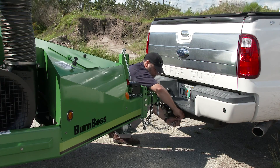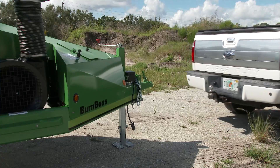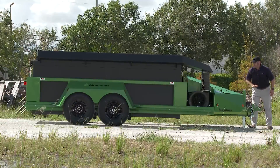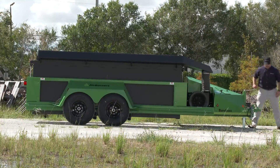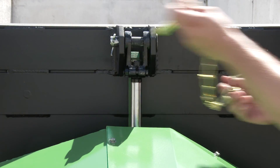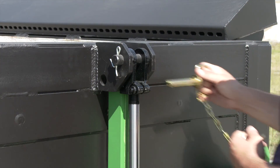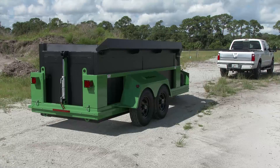Once on site, unhook the unit from the tow vehicle. Next, remove the front and rear travel safety pins. Now you're ready to get started.